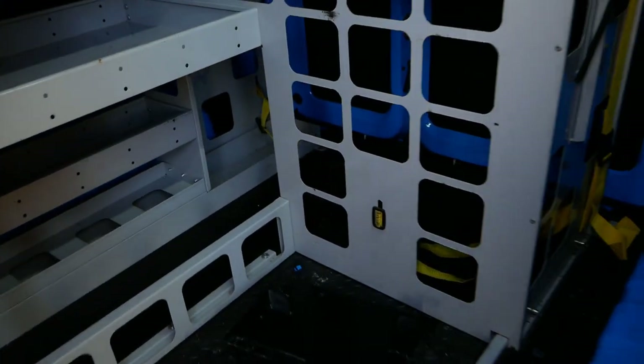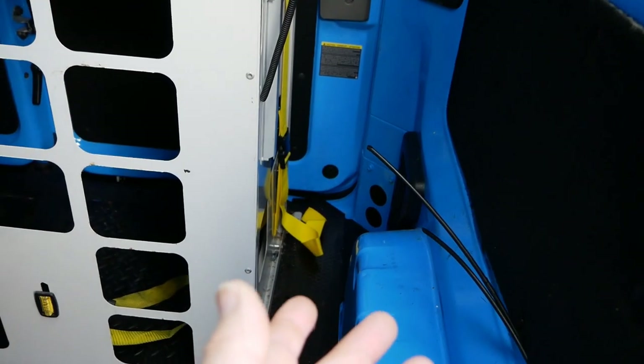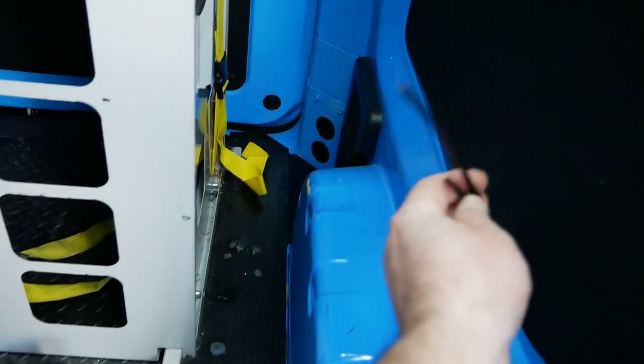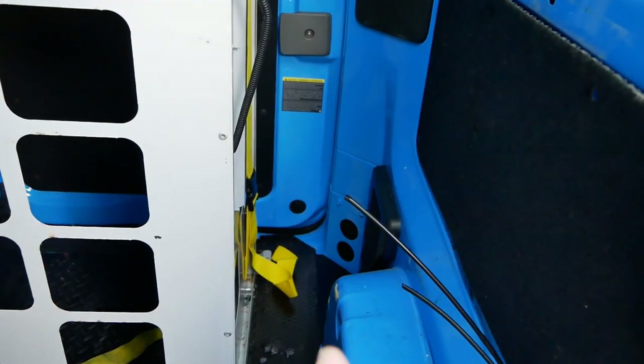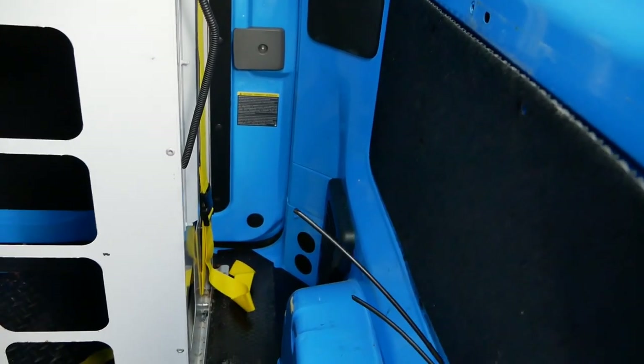The diesel tank sits in the rear up on the side here, but it is just missing on this one because the previous owner removed it. It sits on that bracket which clamps up on the side — there are the two feed pipes — but that will be replaced before the vehicle is sold. I'm just waiting for the parts to come into stock from the suppliers.